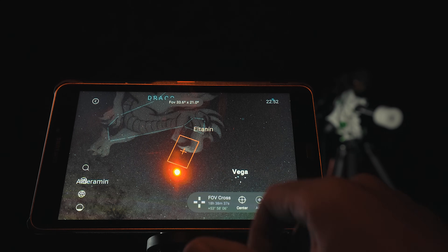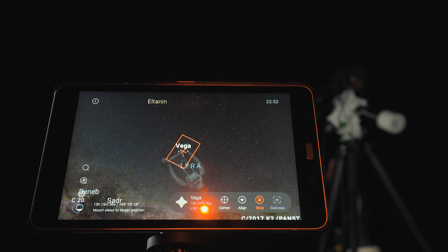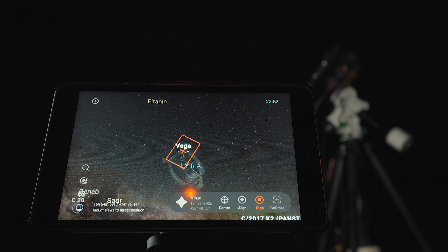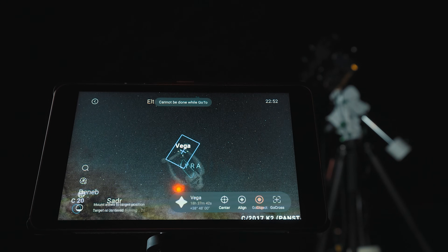Since I'd like to dial in my focus before shooting my deep sky target, I'll pick a bright star. Vega is in a great spot right now and it's nice and bright — good for manually focusing using a Bahtinov mask. I don't have an autofocuser on this setup yet. Here's Vega, I just tap it and hit go-to. You should see the telescope in the background moving — it is now slewing to Vega. Remember, I haven't done any type of star alignment at this point, but the mount is going to find this star and center its position by taking pictures and plate solving the star fields it sees.